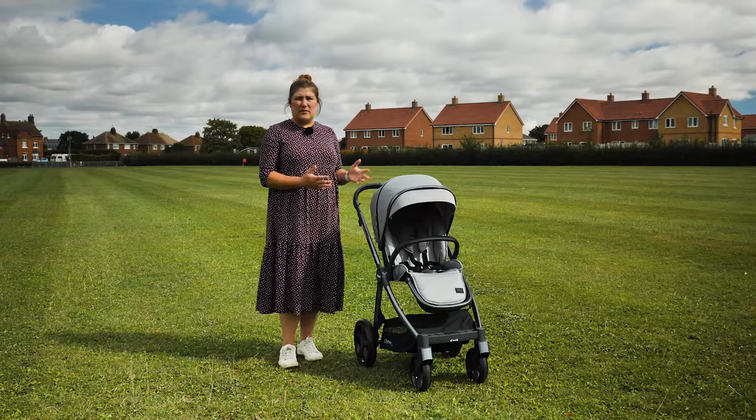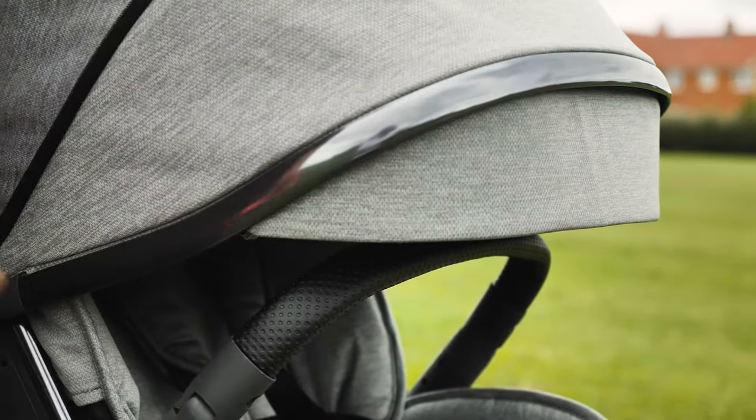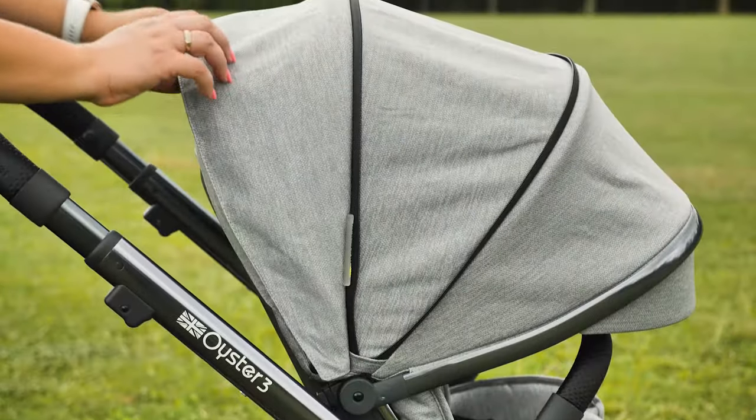The canopy has two sections in its original form, but you can insert the third section to make it a larger covering for your little one. The canopy is an ample size, UPF 50+, and has a pop-out visor for more protection. The back section can be folded back to reveal a ventilation window, which is a nice and necessary touch on hot days.